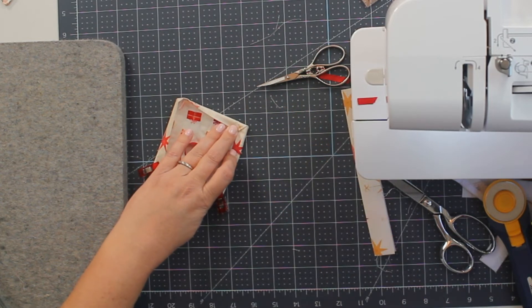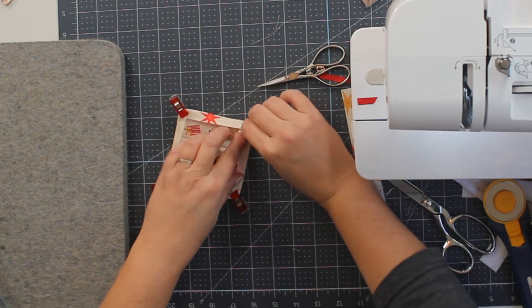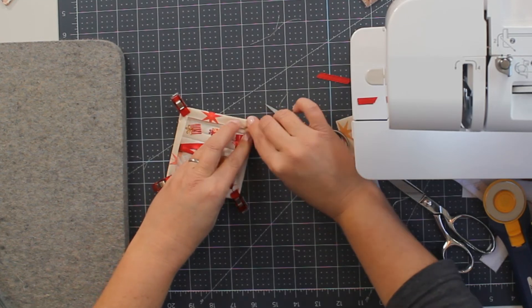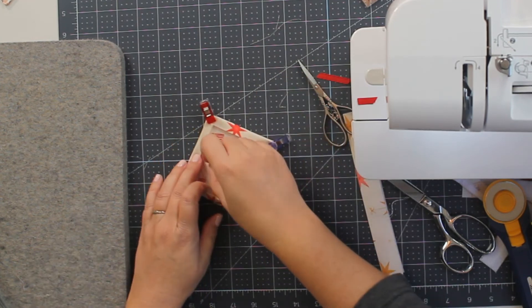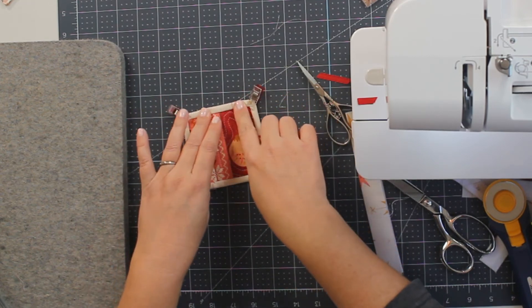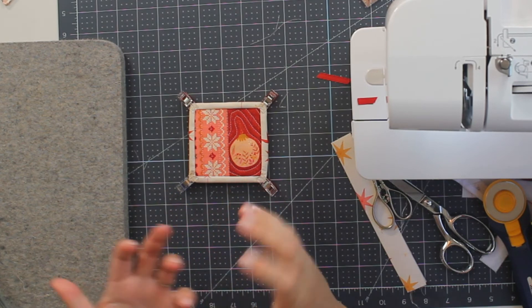I'm using Wonder Clips to secure these corners — they are fabulous for securing binding. You can see they come in different colors. This loop will be able to come up here when we're done. That's what our binding is going to look like. You can finish this binding by hand or by machine — I'm going to show you both ways so you know your options.